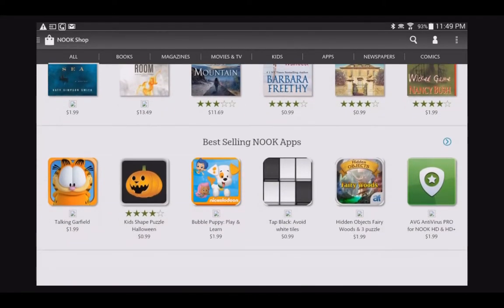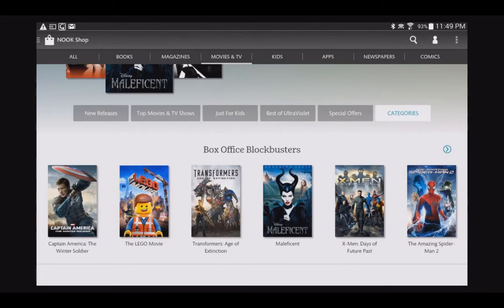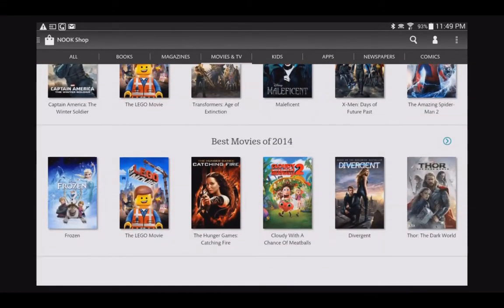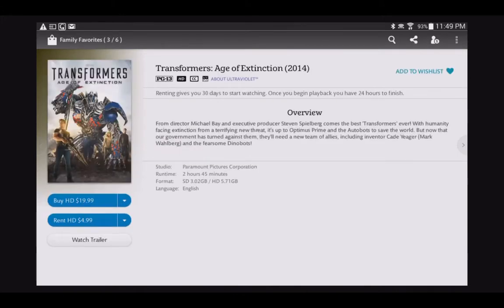The backup service is great. If you have this device and want to upgrade or switch to another Android device using Google Plus, it backs up all your settings. When you switch, it will re-download all your applications, your sign-in usernames and passwords, and even your progress in games — whatever level or points you scored. That's a really valuable feature.